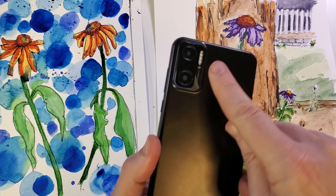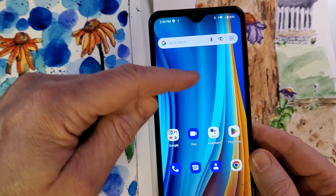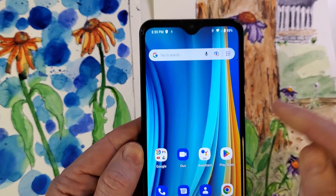You have the Max West Nitro N62. This is what it looks like. It's got the two cameras on the back — kind of a cool looking phone, but you don't like this boring wallpaper, so you want to change it up.